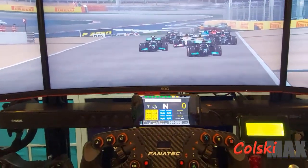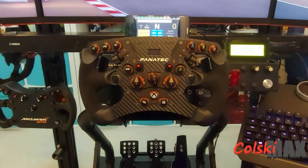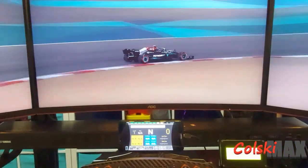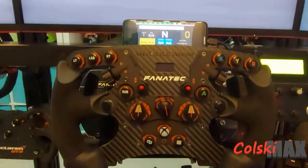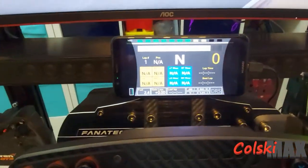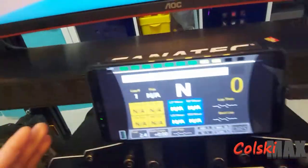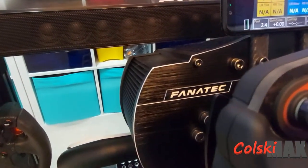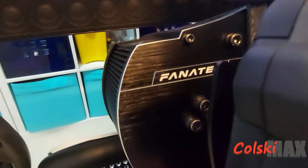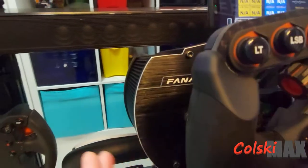Apologies for two things: the lighting is going to be terrible in here, and I'm having to hold the phone in my hand for recording because my gimbal's broken. Let's start with the steering wheel. This is a Fanatec CSW 2.5 wheelbase and I absolutely love it. Previously I started with Logitech, quickly went off that, moved on to a Thrustmaster TSPC — which is not a bad base at all — but this gives out more power and more torque, which I prefer when driving.